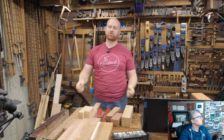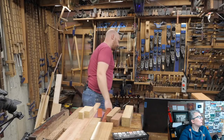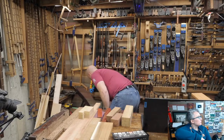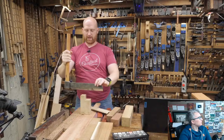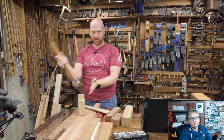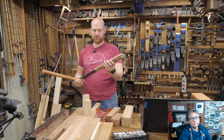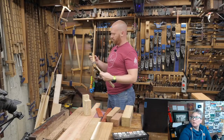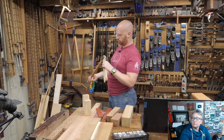A fro is a tool where the blade is here and you jam it down into the wood and twist the handle — as you twist, you're actually splitting the wood, driving the split down. It's used for making cedar shakes, riving shingles, and things of that nature. This particular one is made out of what I think is probably locust.